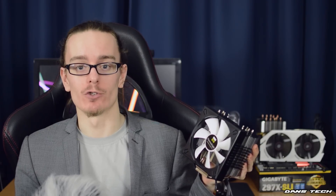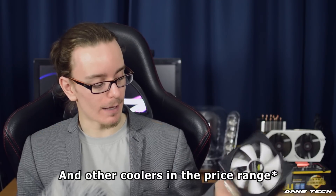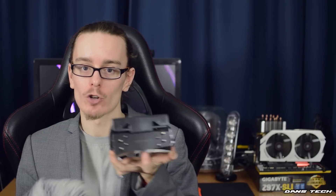So there it was — the Thermalright True Spirit 120M BW. This is a pretty damn good cooler. The temperatures and the noise levels it delivers are impressive, and it really does rival the Hyper 212 Evo. It's a very well-designed and well-put-together cooler — you can tell time has been spent on it. Just like the Fortis 3 I looked at about a week ago, this is also all black at the top.